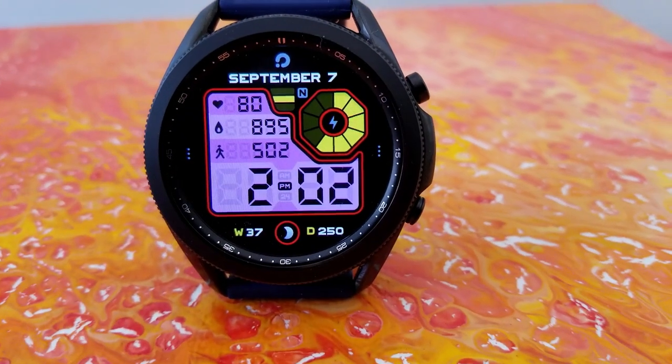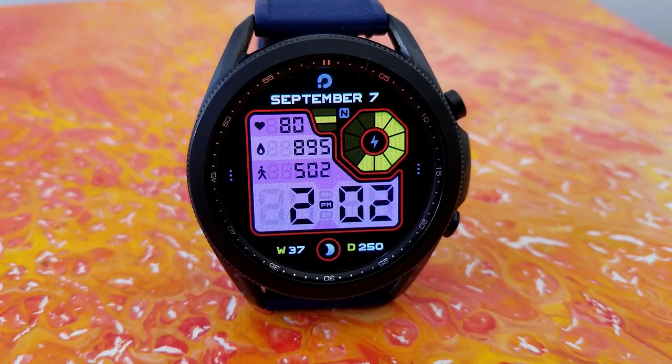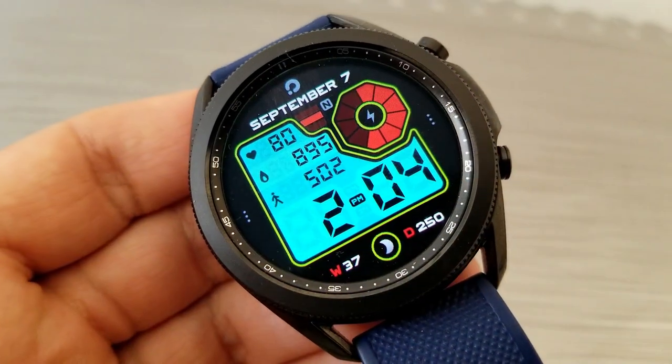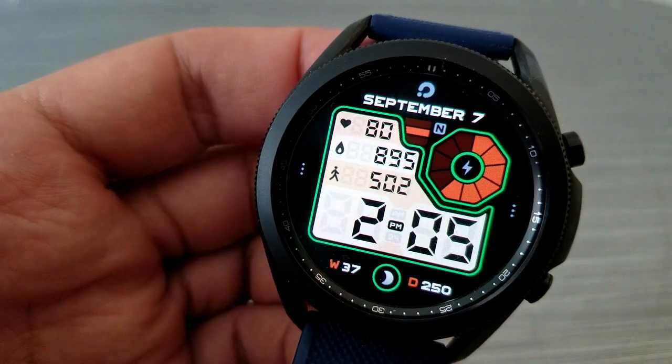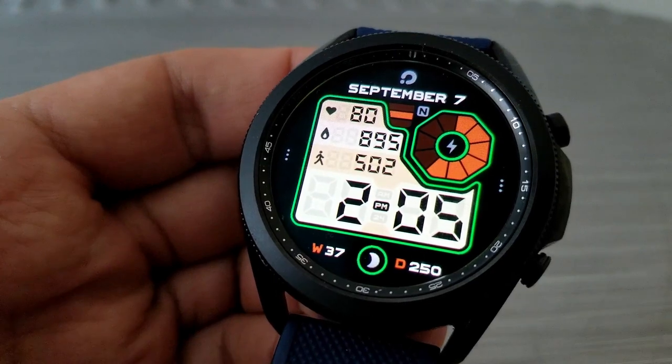Also inside that large panel are three health stats: starting at the top with your last recorded heart rate, then your calories burnt underneath that, and your total step count just above the digital time. You then have an interactive wheel style display over in the tube position for your power remaining, and the date is shown right at the top.